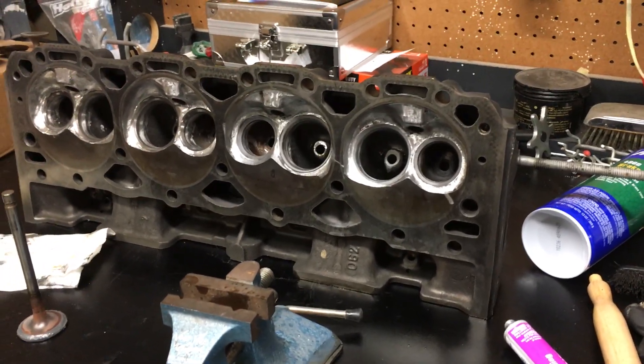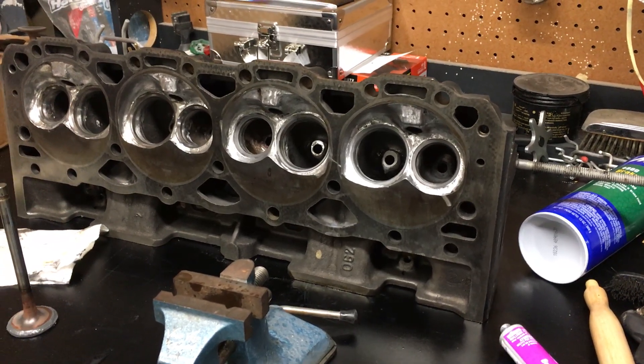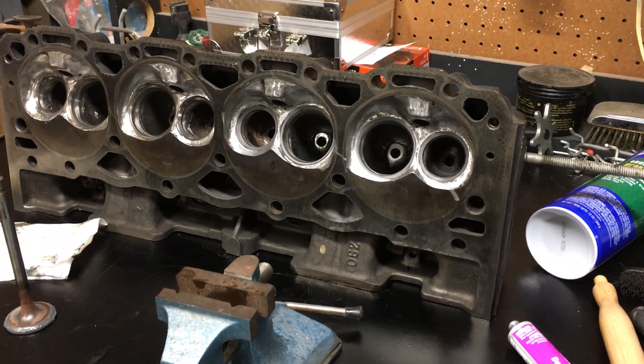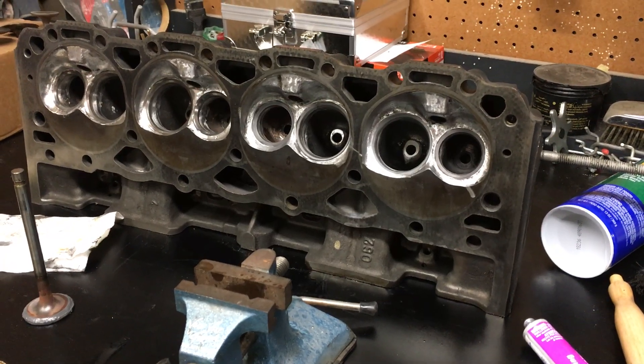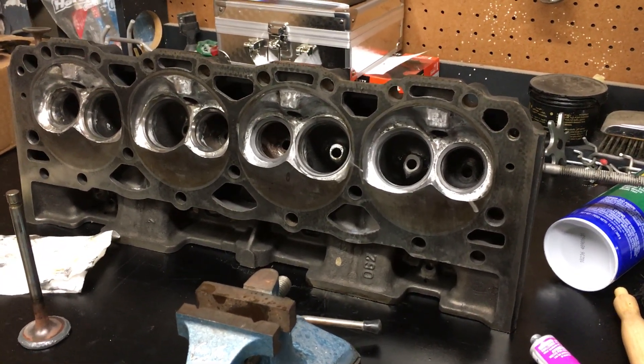Hi folks, it's Jim again, and I'm continuing some work on my Vortec heads. Today I'm doing hand lapping of the valves, and I was just going to show you a couple things that I'm learning as I go, so that when you're doing this, you can watch out for it too.